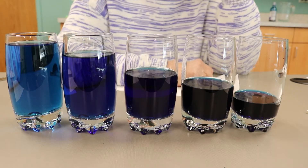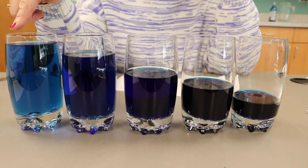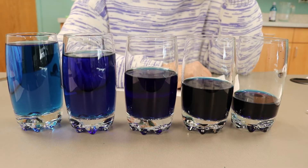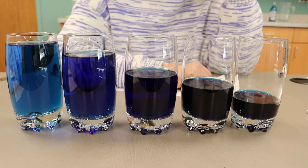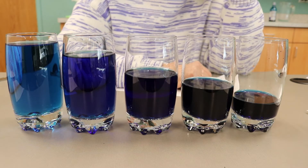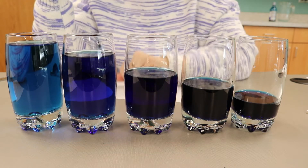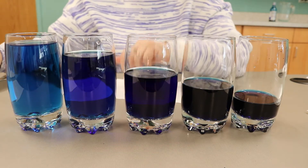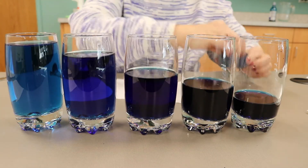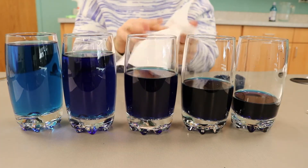Now I'm going to show you what to do for Singing Glasses Part B. You use the same glasses. This experiment will not work with all glasses — you might have to try a couple of different kinds. Real crystal works best, but I found that with patience and practice I could do this with regular drinking glasses. First, wash your fingers in a little vinegar, then dry them on a paper towel so your fingers are really clean.